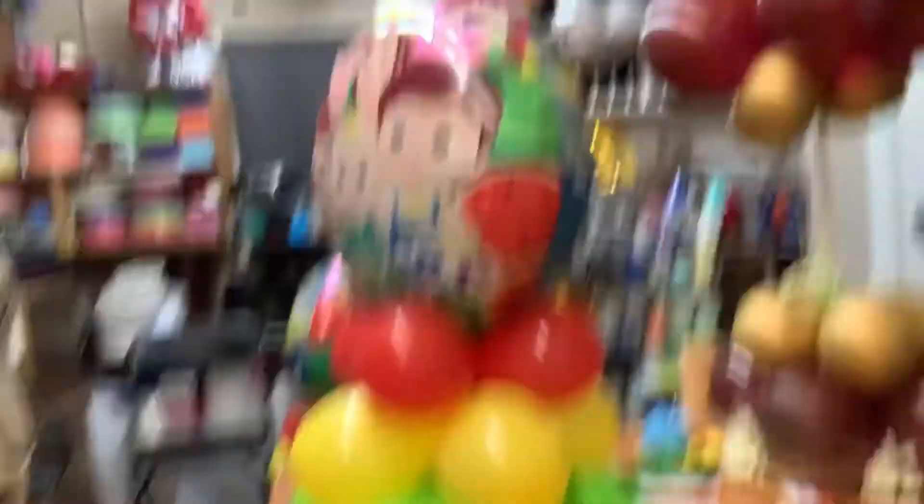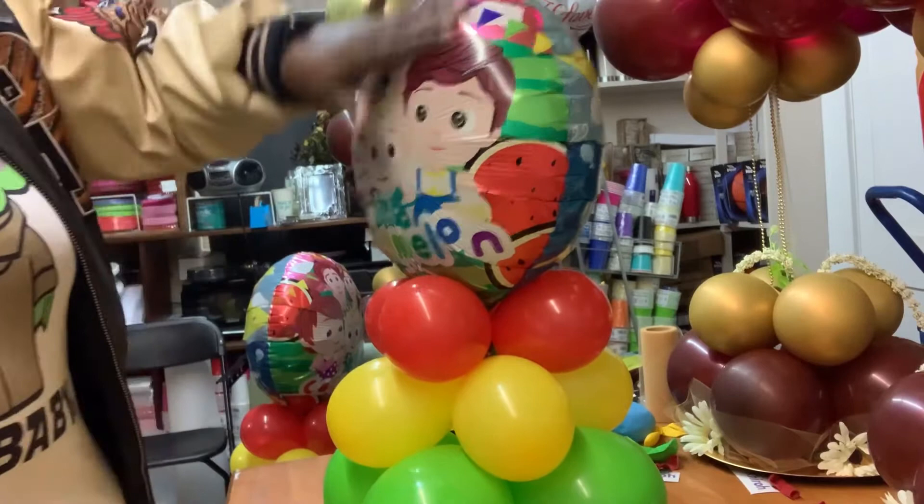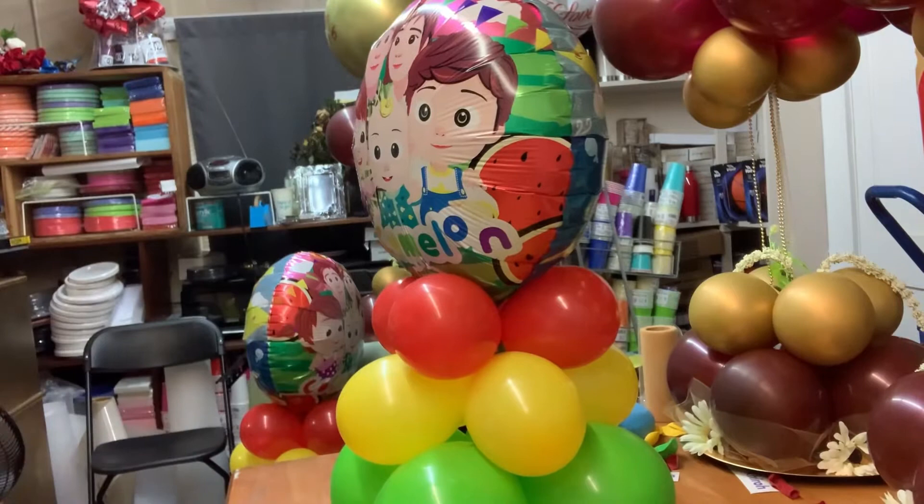Alright, so this would be without the balloon sand weight. That was done in real time — it takes less than eight minutes, and that includes if you had to inflate the red balloon. So this centerpiece takes less than 10 minutes.